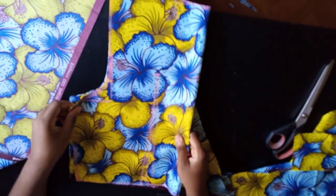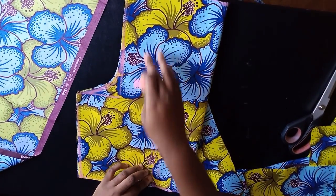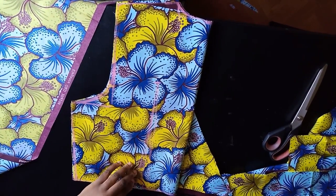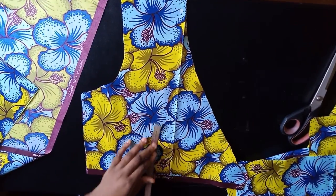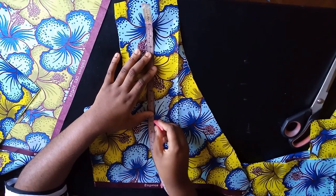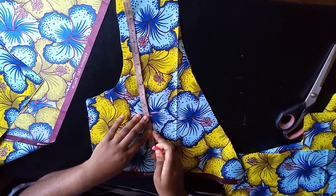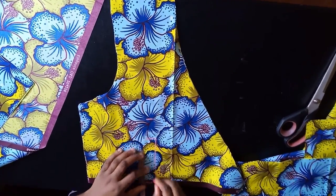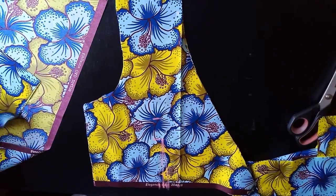For the front dart, place your back bodice to find the midline and mark where your dart will fall. My shoulder to bust is about 10.5 to 11 inches, so I come down 2 inches before that — at about 13 inches — and that's where my front dart stops. Mark half an inch on each side and connect it upward.